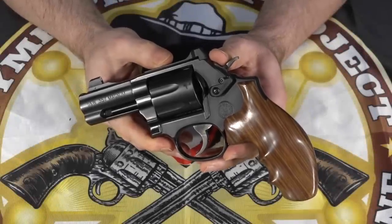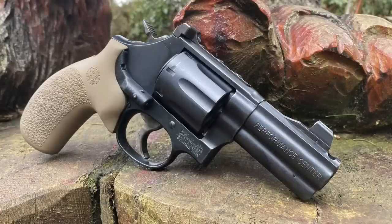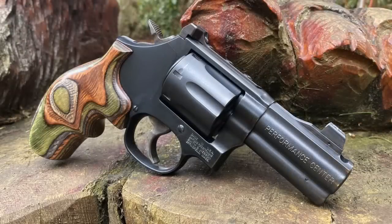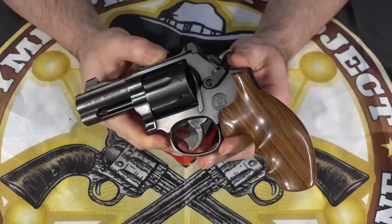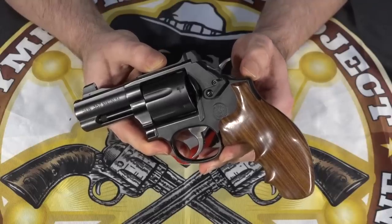You may remember that recently I posted a quick video asking which grips I should put on this gun. I showed you a pair of Hoag laser grips, a pair of rosewood Hoag wood grips, a pair of camo Hoag wood grips, and a pair of hyena brown G10 grips from VZ. I asked which ones you thought I should put on this gun — well, the hyena brown VZ grips actually won.